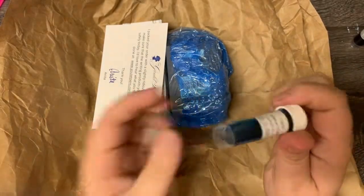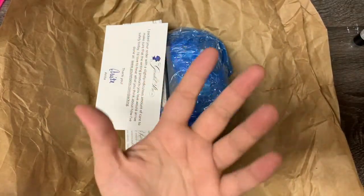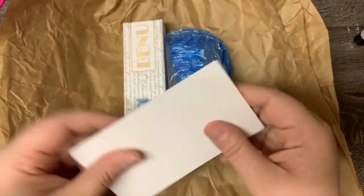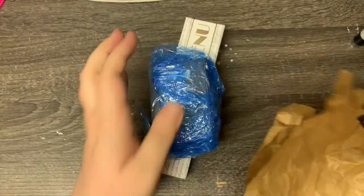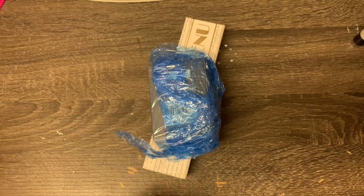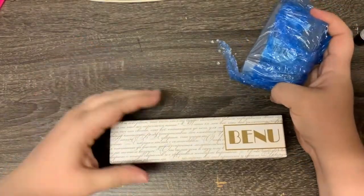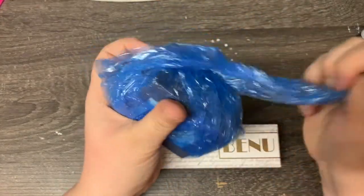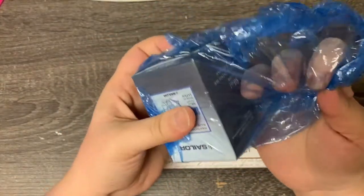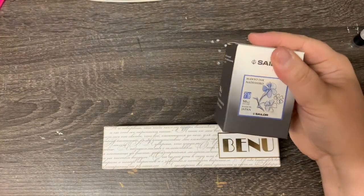These come in little 2-milliliter samples, which I think is awesome because sometimes you can't really tell color from a computer screen — it's not always accurate. So you kind of want to try it before you buy it. My new baby is here! I also got a full size of the Sailor Monyo Nagashiko.